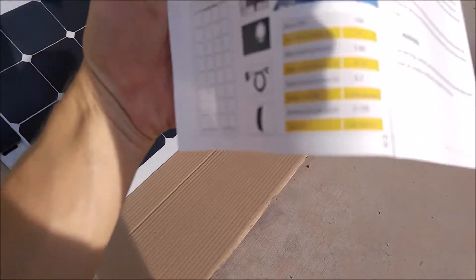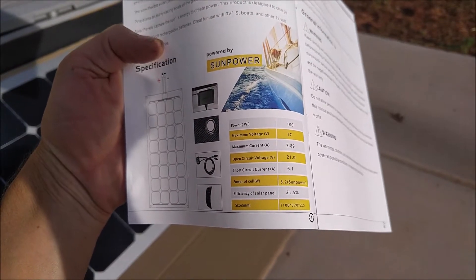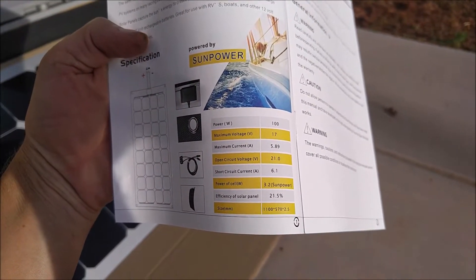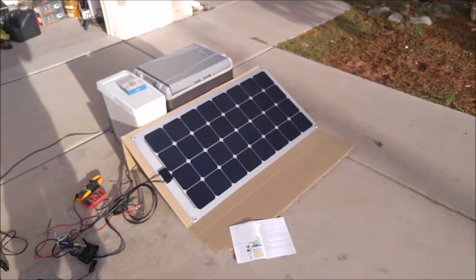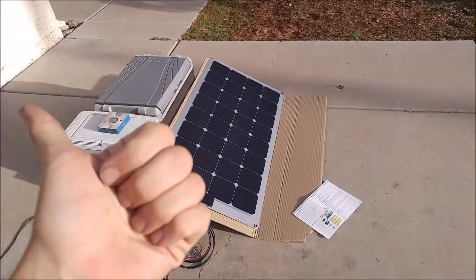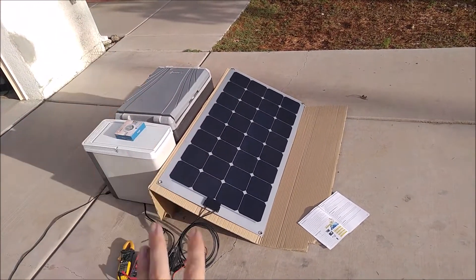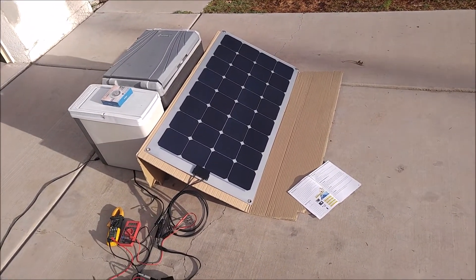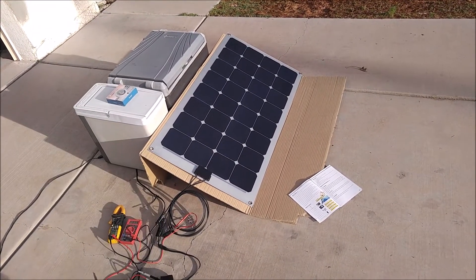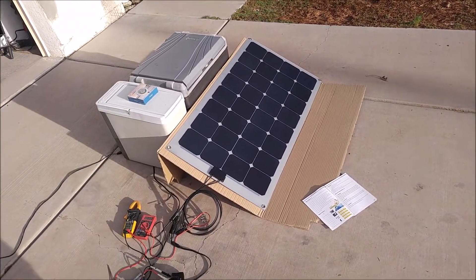It met its rated specifications just fine. I got up to 20.5 volts open voltage. I definitely came pretty close to those specs on a cloudy day. So it does what it's supposed to do, and it would be great for a high moisture environment or anywhere where you need something to go over a curved surface. You could even attach it to the roof of your car for a camping trip. I'm going to go ahead and give it 5 stars because I can't find anything wrong with it and it meets its specifications without a doubt.